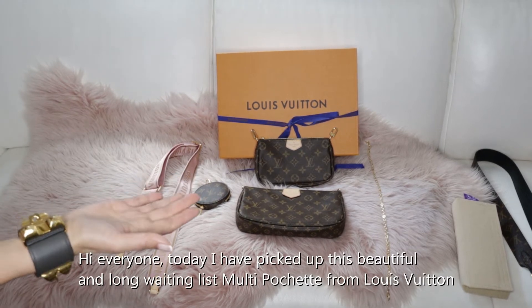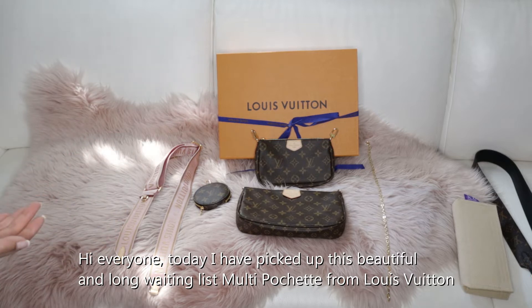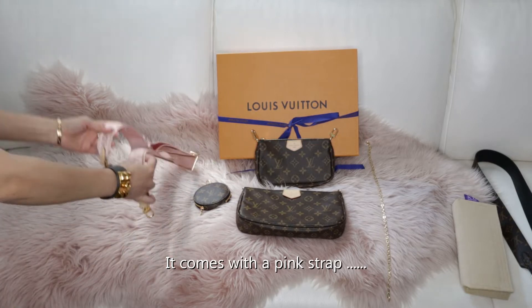Hi everyone, today I have picked up this beautiful and long-waiting-list Multi Pochette from LV. The strap is in pink color. Let me show you everything of this bag. It comes with a pink strap.